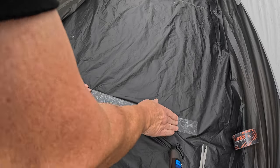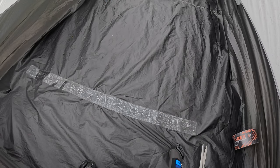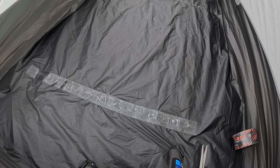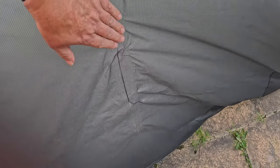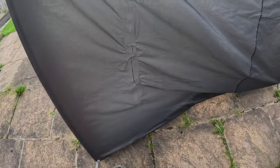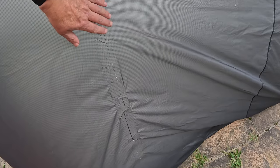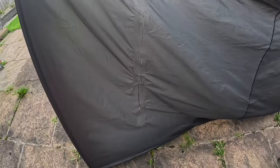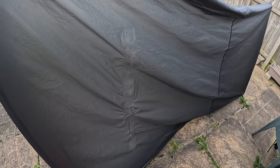Well I think that's the best I can do, just making the most of a bad job. We'll see — time will tell. This is the underside in case you were wondering — I might put some tape on there as well. Anyway, I'll let you know how it gets on next time I use it. Might be the last time.